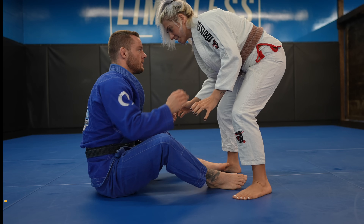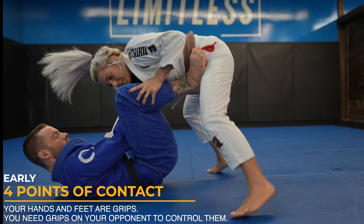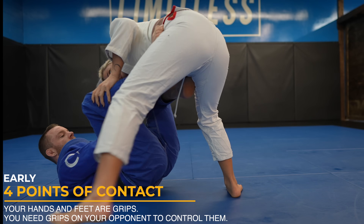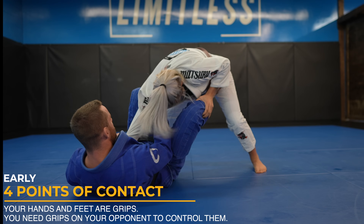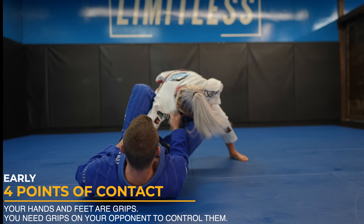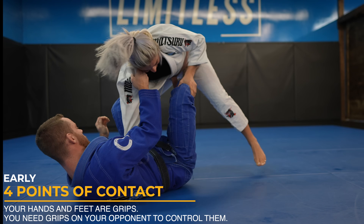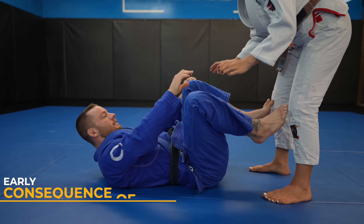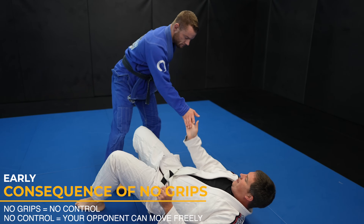In your guard, you want to have four points of contact, each limb. See how I have grips with both my hands and feet? This puts me in a good position to control Nikki, making it hard for her to move and pass. In this collar and sleeve guard, you can see I'm breaking posture with my hands and pushing away slightly with my feet grips to maintain tension and control. If you don't have any grips or points of contact, your legs can be moved out of the way very easily, resulting in your guard being passed.